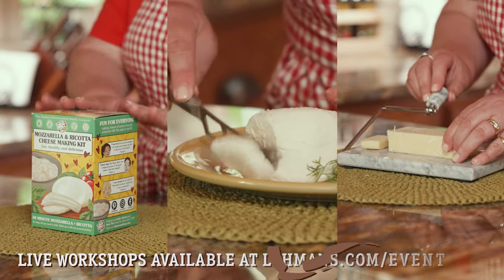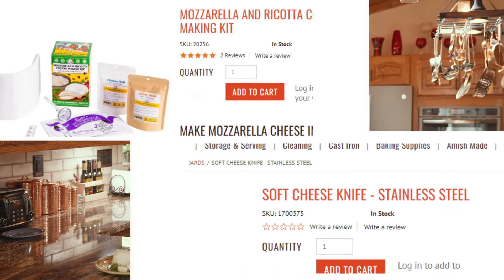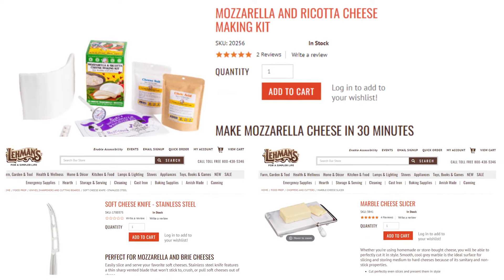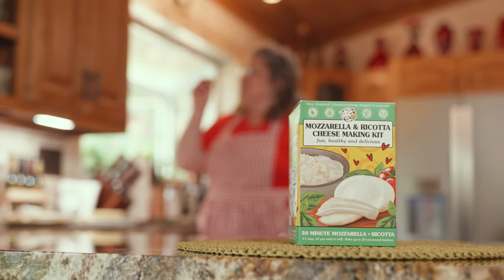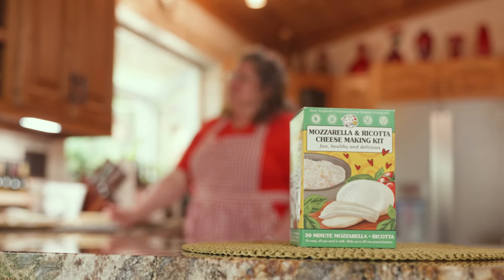These products are sold anywhere Layman's products are available. Shop our store — we're available in Kidron, Ohio, where we're open every day except Sunday, and always open at Layman's.com. Let us help you take the next steps on your journey to a simpler life.